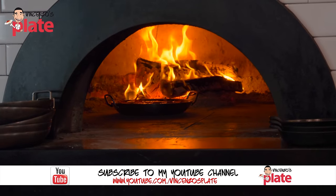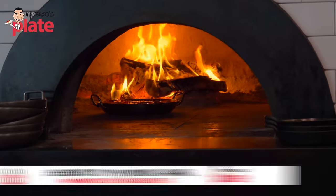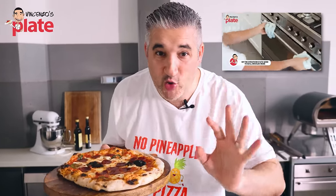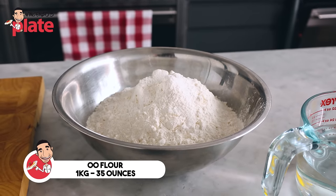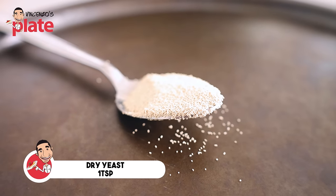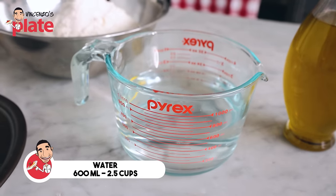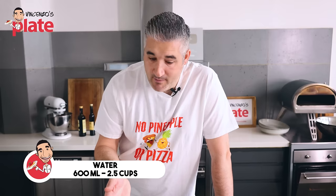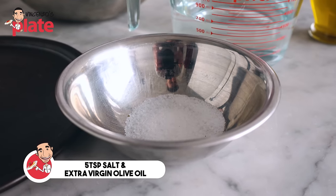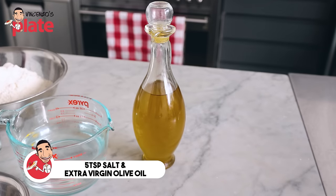If you have a wood fire oven, you can make sensational Neapolitan pizza. If you don't have it, you need to watch the video up here where it shows you how to cook Neapolitan pizza in your electric oven. To make the perfect Neapolitan pizza dough, we need one kilo of 00 flour, one teaspoon of dry yeast, 600ml of water — because we're making this pizza dough 60% hydration — five teaspoons of salt, and just a little bit of extra virgin olive oil.